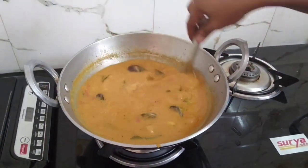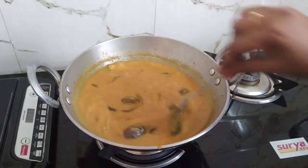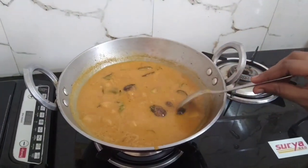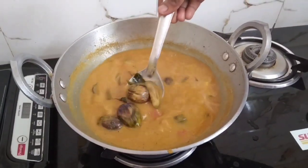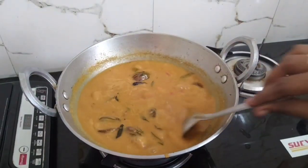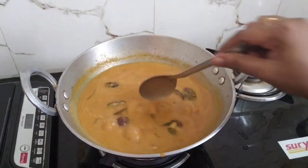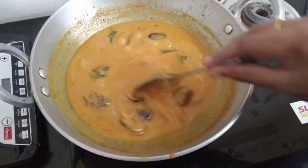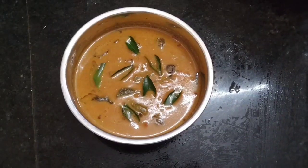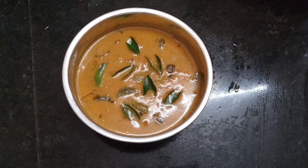We will cook for a few minutes. Let it be done in order to prepare. I am ready to cook it.